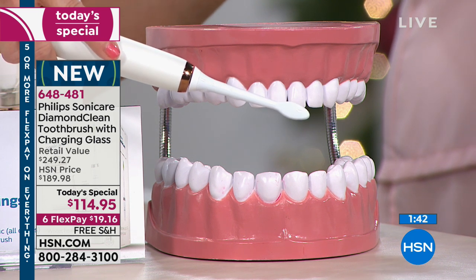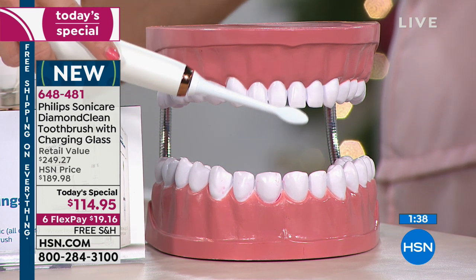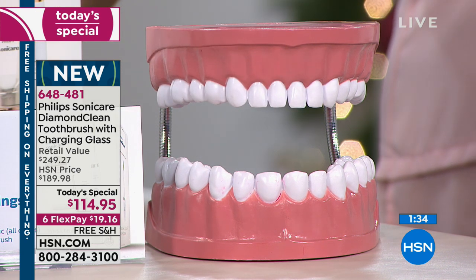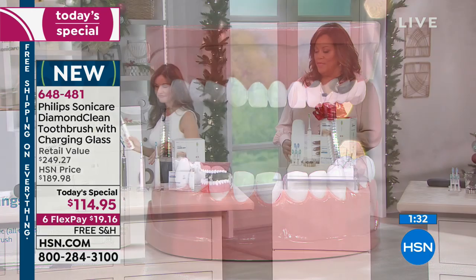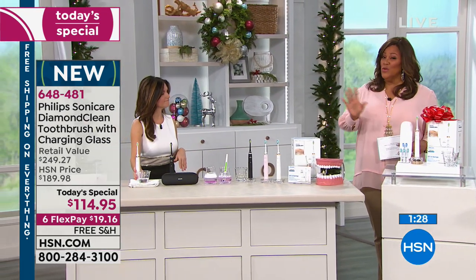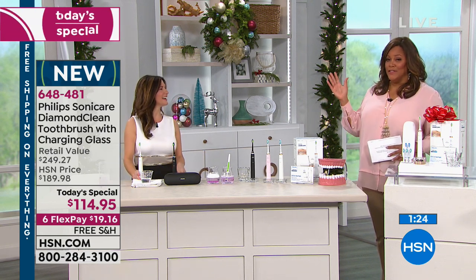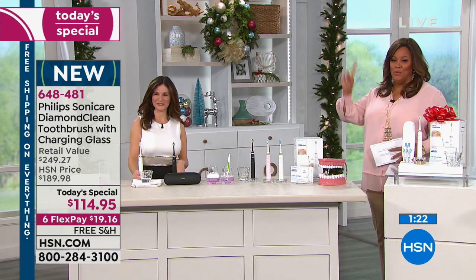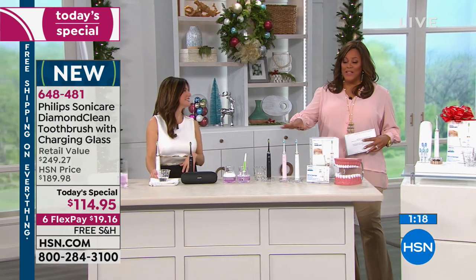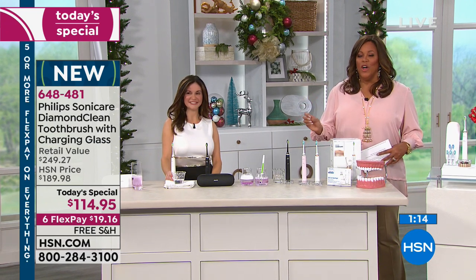That's how the technology is. Philips has been a company since 1841 and Sonicare for over 30 years — you're getting the best of the best. Most of your dentist offices are suggesting that you get this. Now you do still have to floss, and I wouldn't skip getting your teeth cleaned every six months. But it's like professional cleaning at home. It's absolutely wonderful. It's $19 on six flex pays.